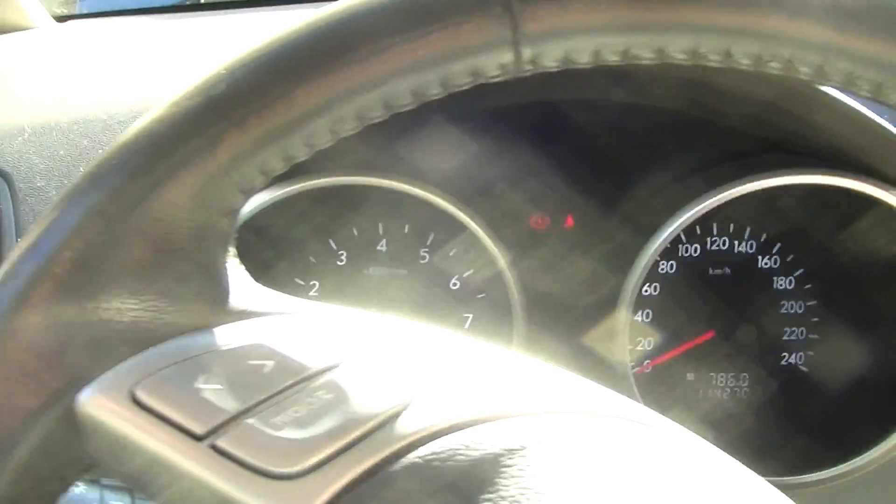Everything runs as it should — no warning lights, nothing at all working differently than it should originally. Let's go to the front.